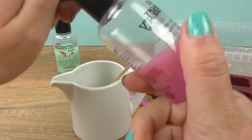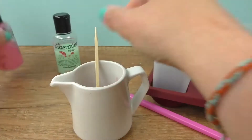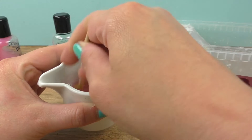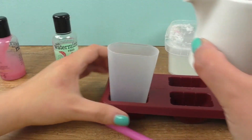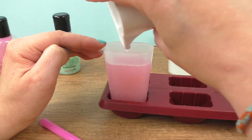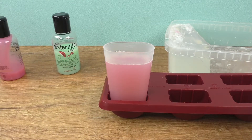First we're going to melt our soap, and now we can add the pink shower gel and pour it in. I'll let it harden for one to two minutes and then put the straw in.